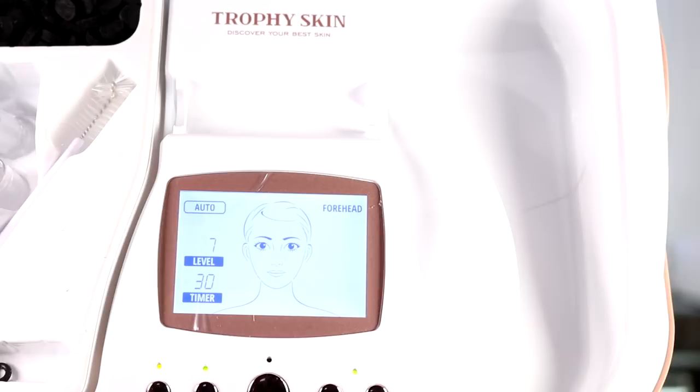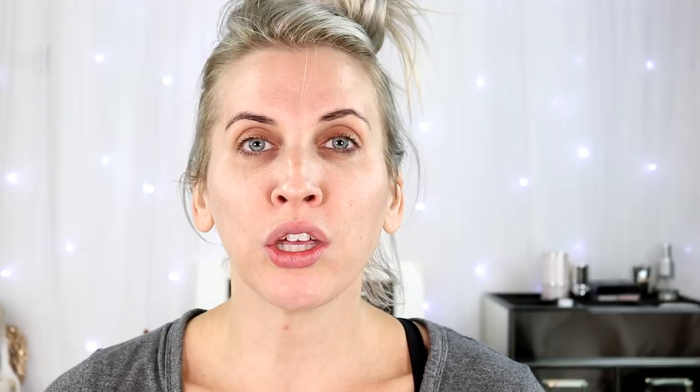I'm going to show you how to use it if you are interested. So I just turned it on — as you can see, it is in manual mode, but I am going to change it to auto. I just changed it to auto and basically it shows you on the screen that there is 30 seconds for each area of your face, neck, and chest, and that it is on level seven.